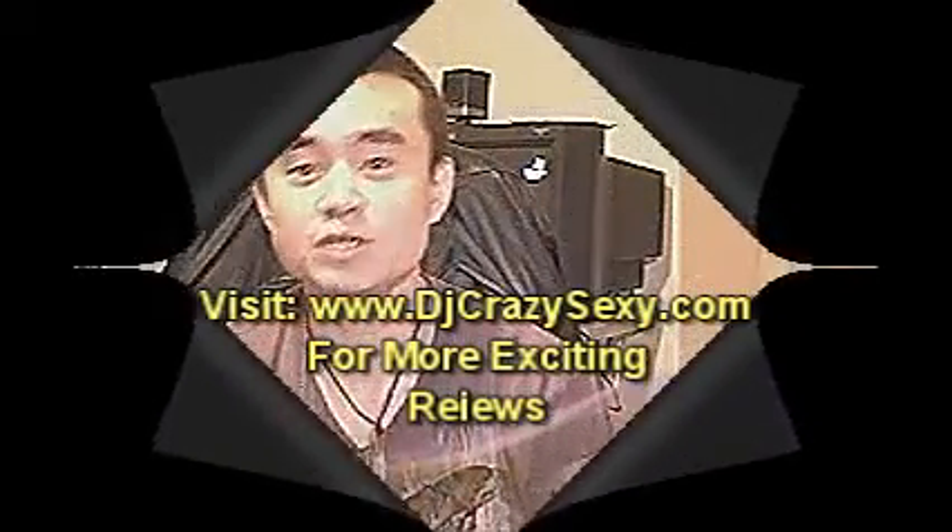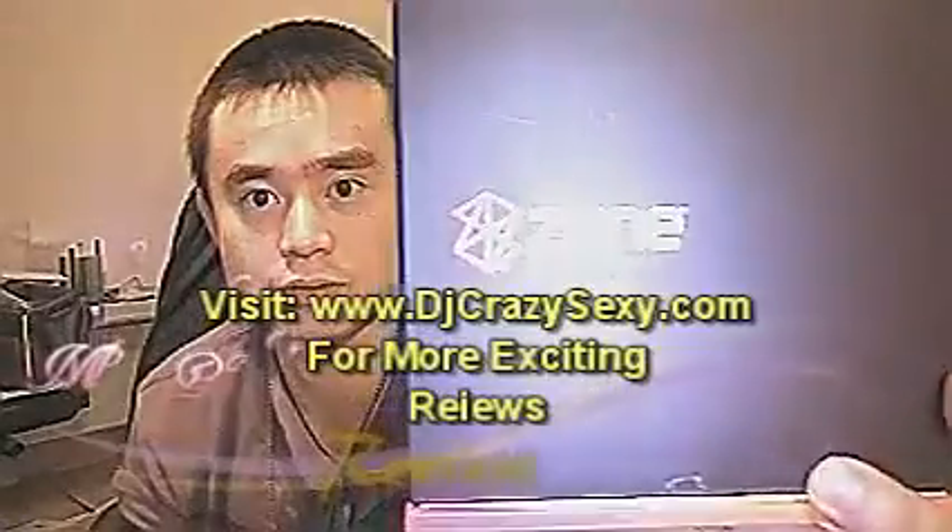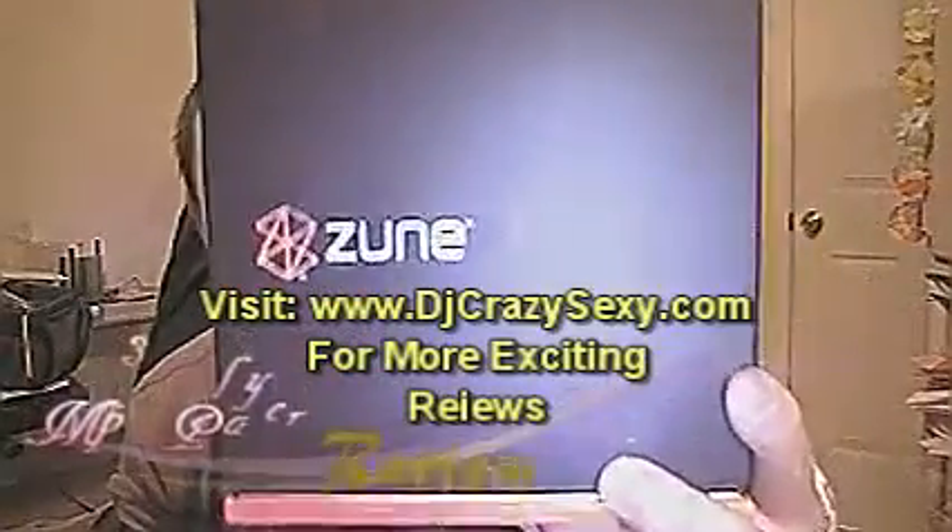My name is Han. Tonight I am going to review ZoomPlayer — ZoomPlayer.